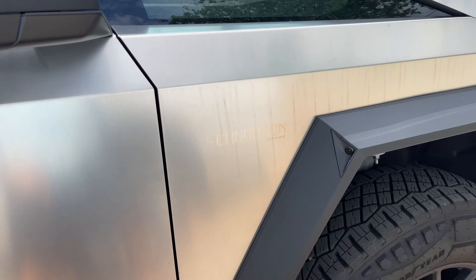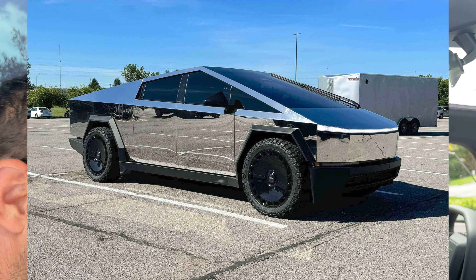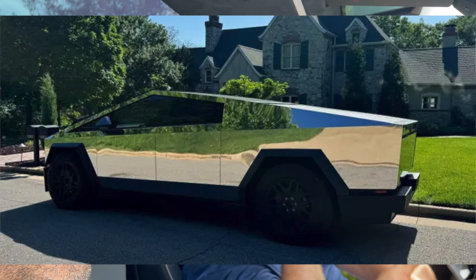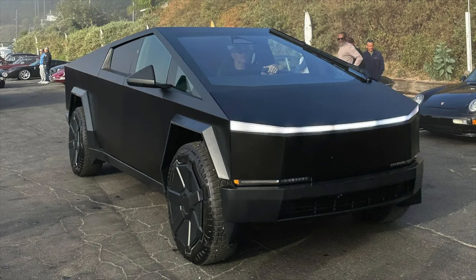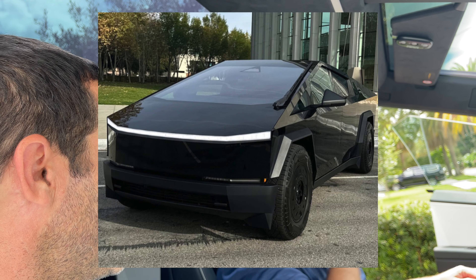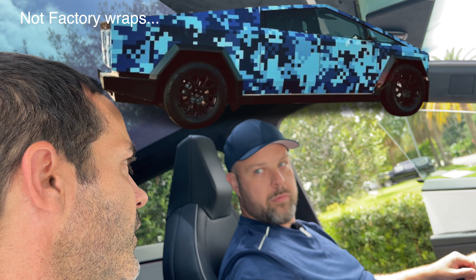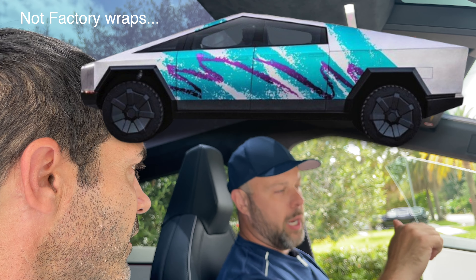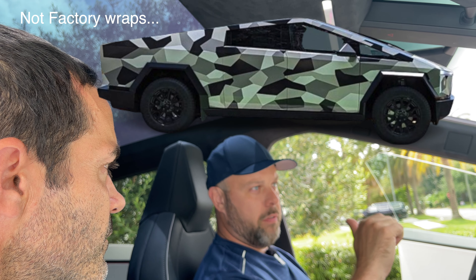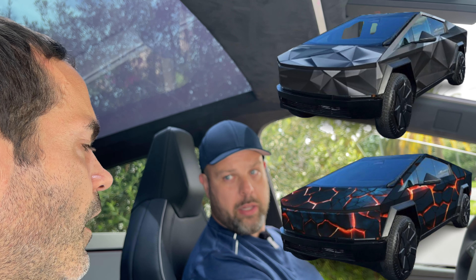Next step, I need to get it wrapped because of the stainless steel and the fingerprints. I'm not really sure what I'm going to do yet. I did see a guy who got the stainless steel polished into chrome — I thought that was pretty legit, but are you going to be blinding everyone? Tossing around the idea of matte black. There's a gloss black wrap available — it looks pretty sharp. The factory wrap is somewhere between $5,000 and $6,000, but you can only get it done in California at this point.